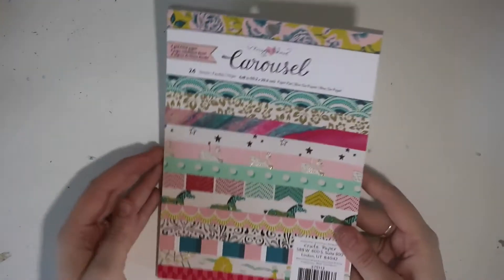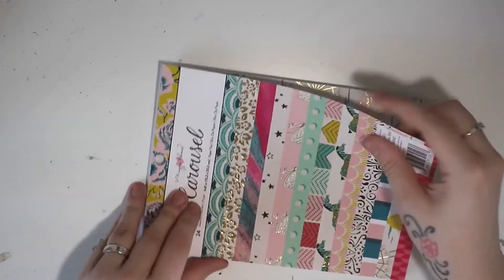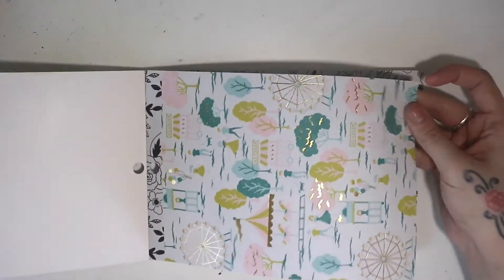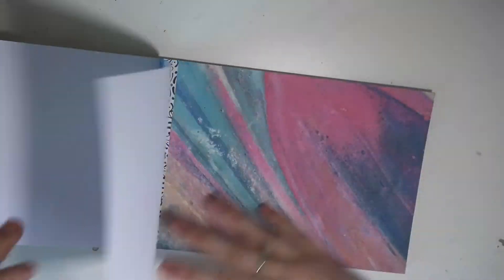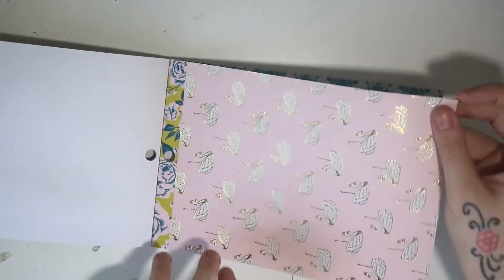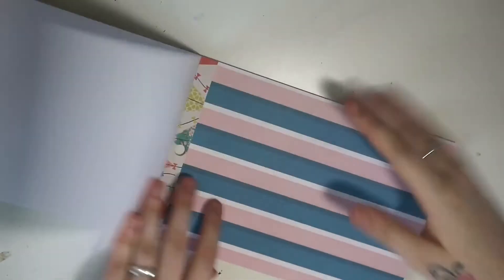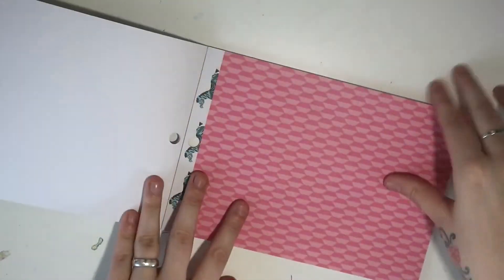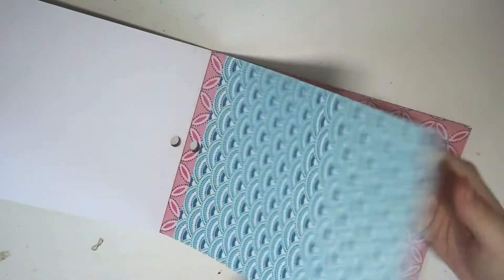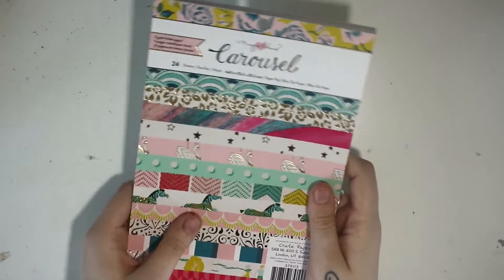And then lastly from there, I picked up the 6x8 paper pad from the Crate Paper Maggie Holmes Carousel range. I got the 12x12 for Christmas but I wanted this one as well. There are some really cool foils in here — I'll just quickly flick through. Just some really gorgeous patterns. The foiling in this just makes it, I absolutely love it. There's gorgeous pigs, arrows, little zebras, and a blue floral. Love, love, love those.